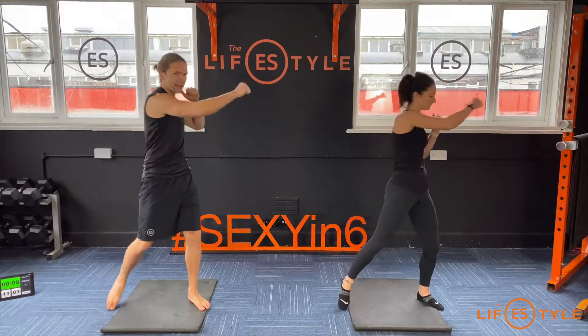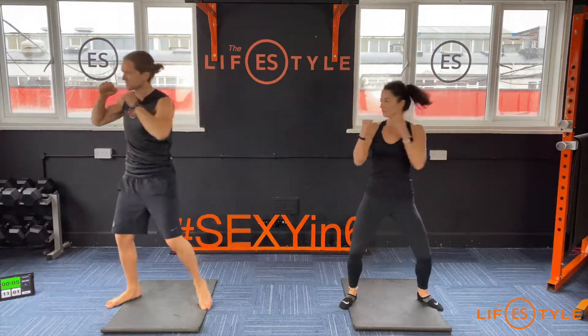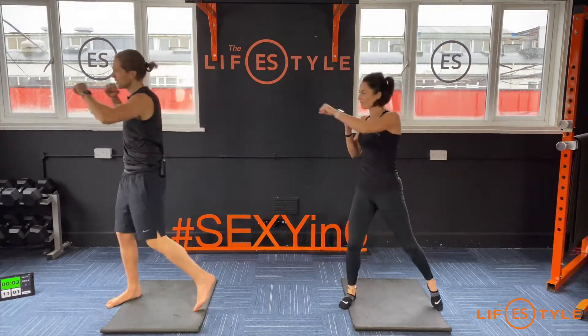Come on — push, twist, right the way across.